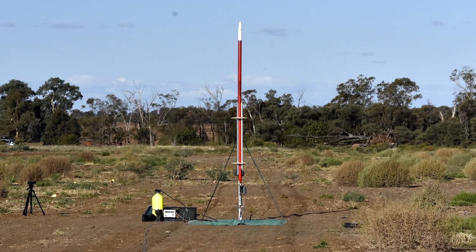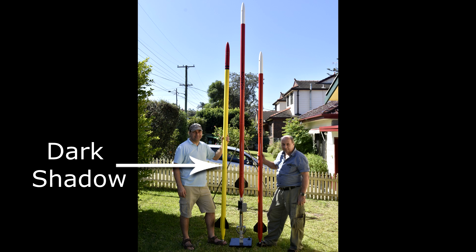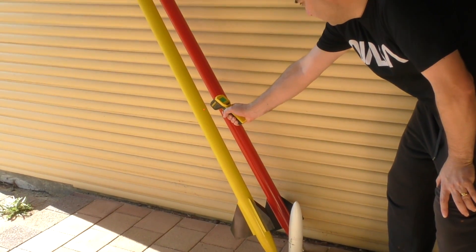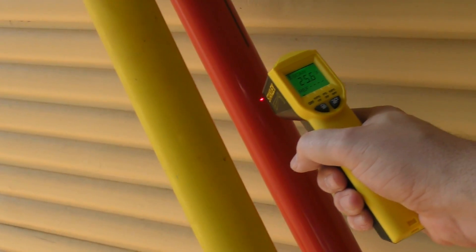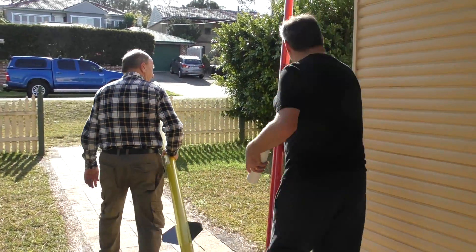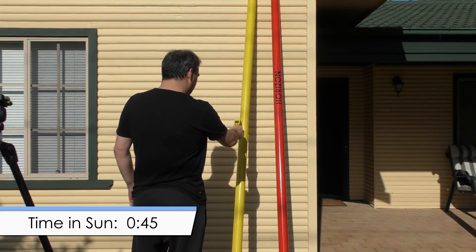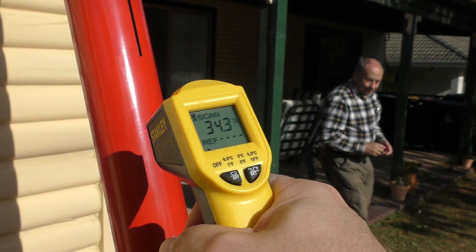Let's have a look at how direct sunlight affects the rocket. For comparison we're also looking at the Dark Shadow rocket, because they are similar size and use the same carbon fiber sleeve on the outside. We first measured the surface temperatures of the rockets in the shade — they were about 25 degrees because we just took them out from inside the house. The ambient temperature outside was about 18 degrees. We then took them into full sunlight and measured their temperature over time. Even after 45 seconds, the surface temperature reached 29 degrees on Dark Shadow but climbed to 35 degrees on Horizon.